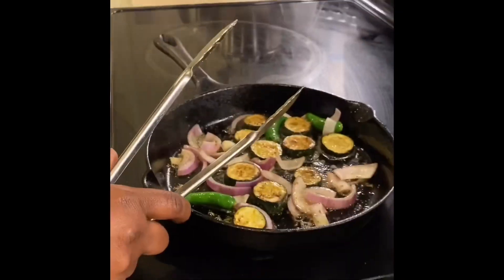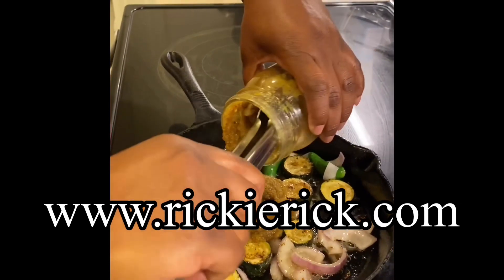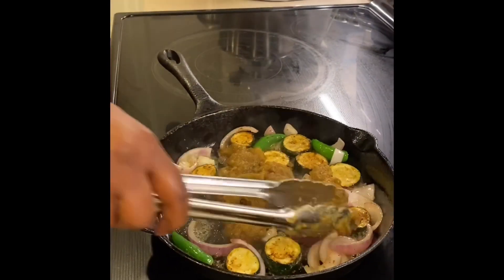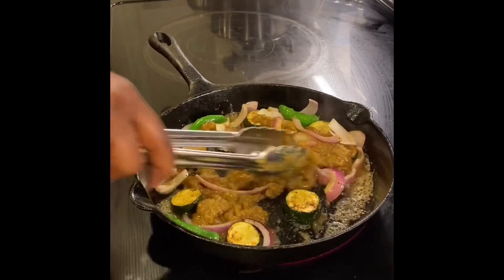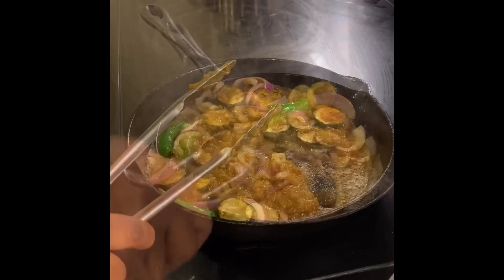All righty, I got my Hennessy sauce right here — this is a Hennessy savory. Man, y'all should smell these flavors, oh my gosh. Got my noodle.